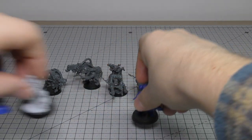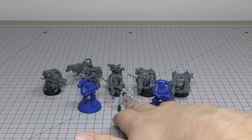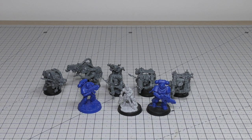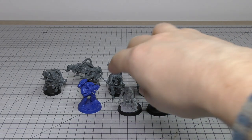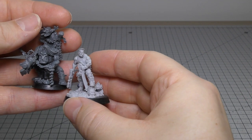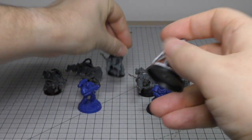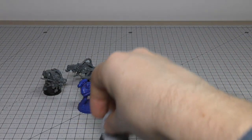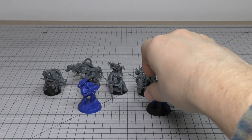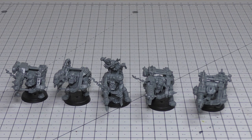The final size comparison I like to make is with Imperial models. We've got a Primaris Space Marine, Sly Marbo, and a legacy Space Marine. The Space Marine is taller than the normal Ork Boys, and the Primaris definitely dwarfs them. Even Sly Marbo — he's on this base with an Ork head, so he goes quite well with Orks — he is a little bit taller than them. I think that's because of the Orks' hunched-back posture.